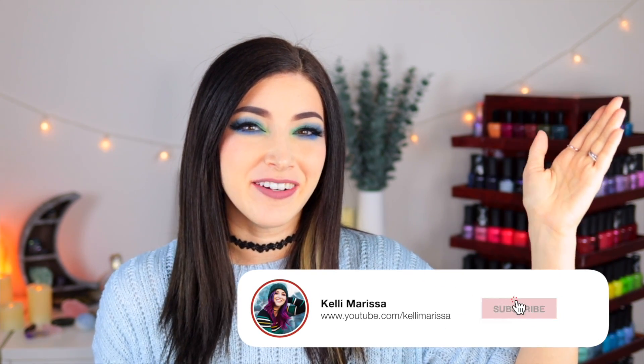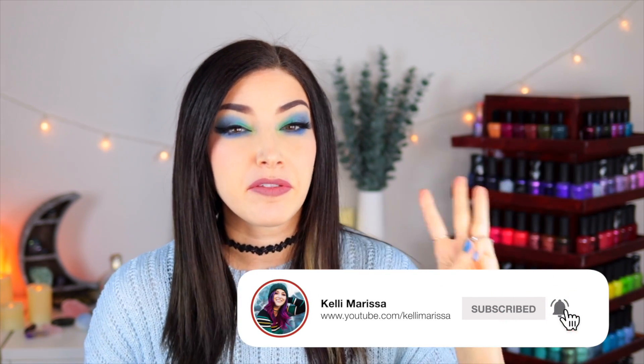What's up, everyone? It's Kelly, and today I've got another swatch and review for you. Today we're talking about three collections from Zoya: their new trios for Winter Holiday 2022, which is their Y2K trio and their Hypnotic trio, and then their Classic Leathers collection, which I believe is from Fall 2022. So we've got 12 polishes in total to go over today.